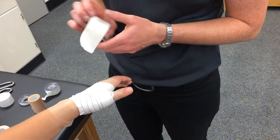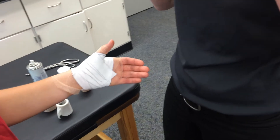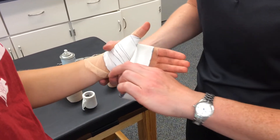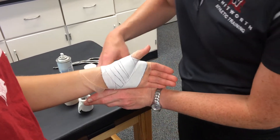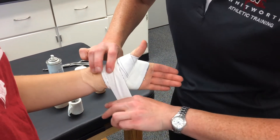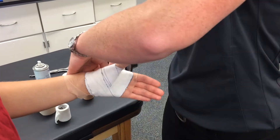Now we have lots of loose ends, so we're going to cover those up. We're going to do the same thing we did to start this taping technique with an anchor. One figure-eight pattern anchor should be good enough to cover up all of our loose ends, and the tail should end in the back.